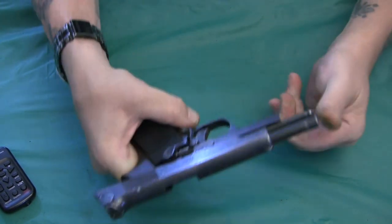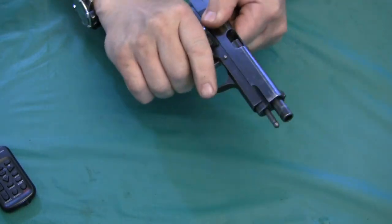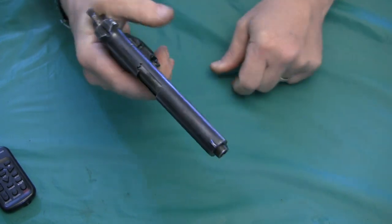Push the slide release lever down and it locks right in. The gun is back together.